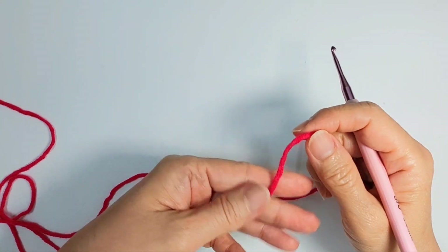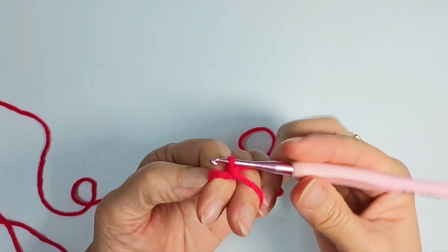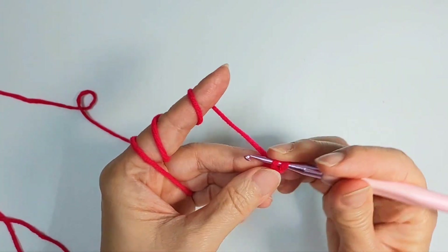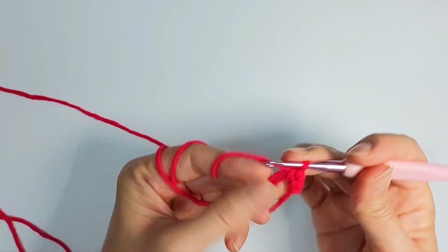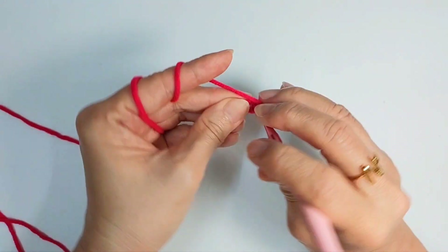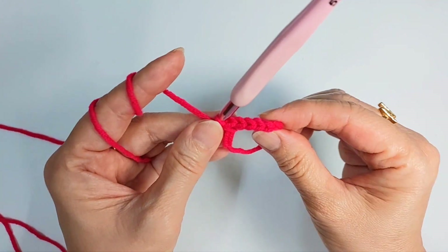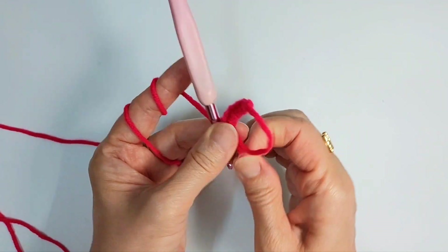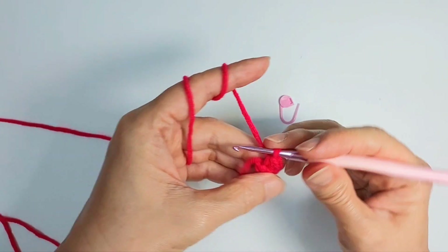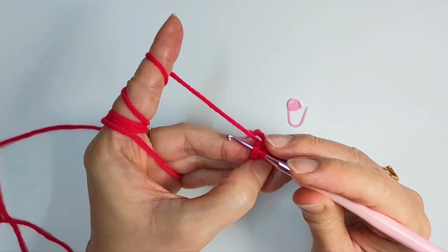We're gonna start by making a magic ring. In the magic ring we're going to make six single crochet. Pull this tight and add a marker. I always need a marker when I'm doing amigurumi, in case anything goes wrong — then you know where the starting point is.